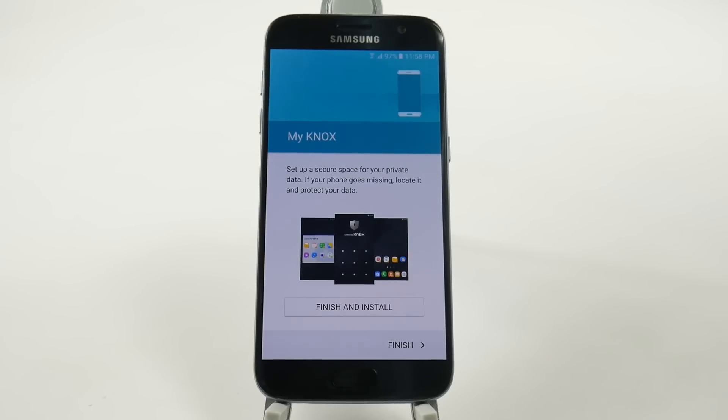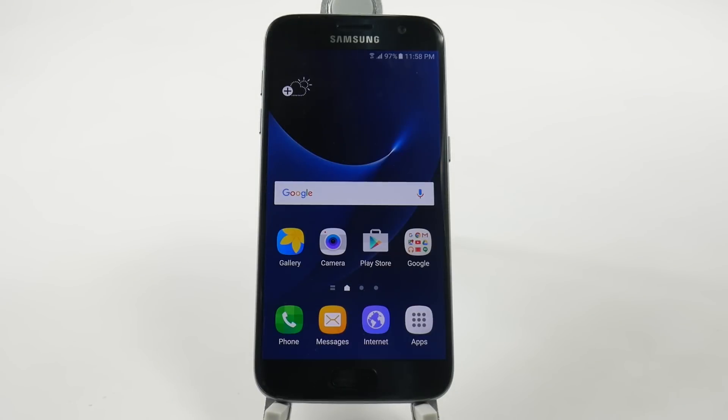Alright, now we're going to finish up. And we are now signed into our Galaxy S7.